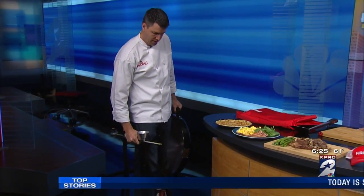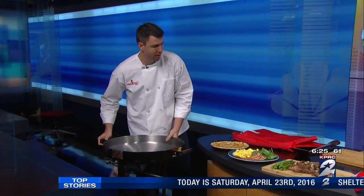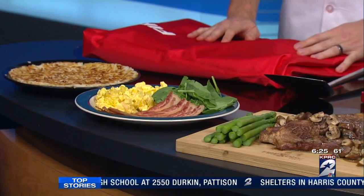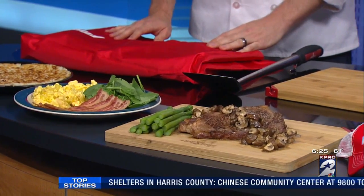From what you can see on the table, is everything that we can cook on the Fire Disc, from breakfast to dinner to dessert. What we have here is scrambled eggs, bacon, some spinach with a big old hash brown right here. We've got a Jack Daniels steak with some asparagus, some mushrooms, and then some donut holes.